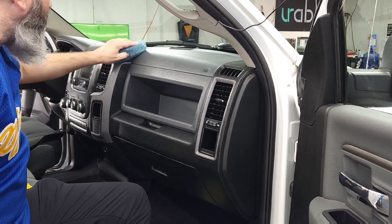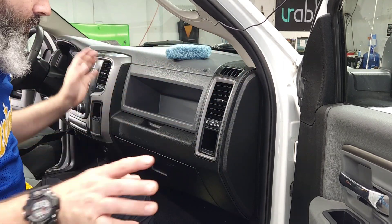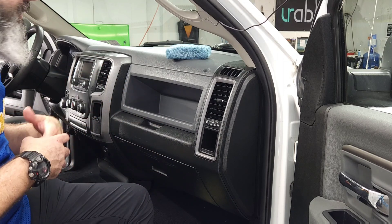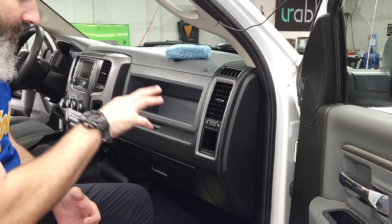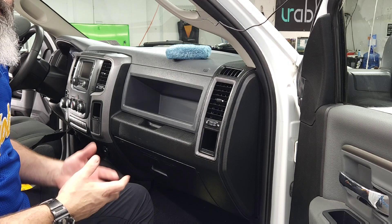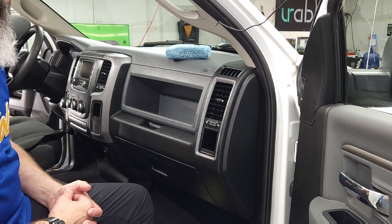That's why we put a protectant on any time we do an interior. Some people say they don't want anything fancy — just clean it up. This isn't fancy; we're not putting a chandelier inside the car. We're literally cleaning it and then putting a protectant on, because without it, I feel that detailing an interior without the protectant is only doing about half the job.